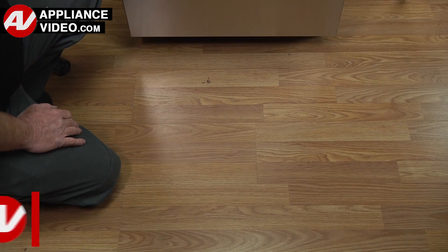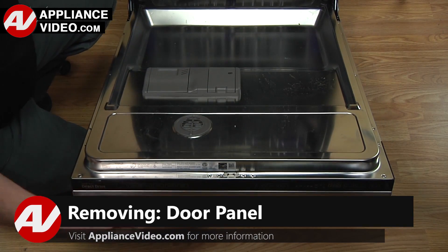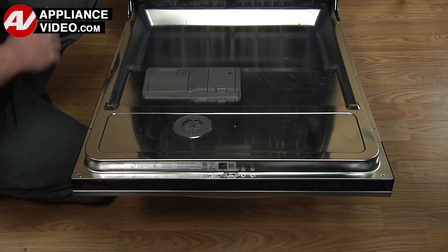Click on the link below to view this repair video. ApplianceVideo.com guides you step by step, giving you the confidence to avoid recalls and callbacks, and also saving time on repairs.